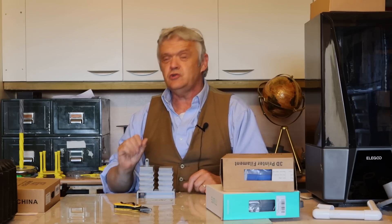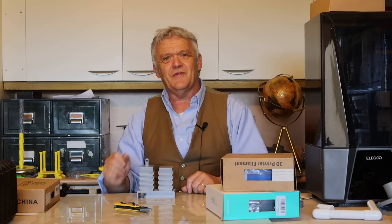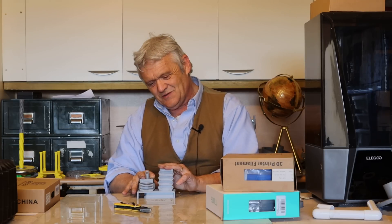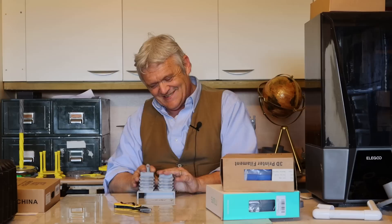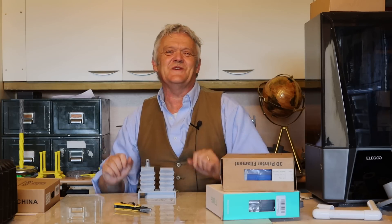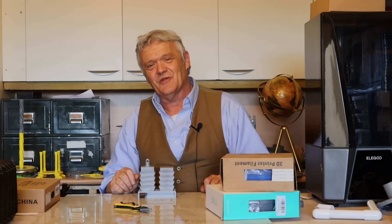TPU is much easier to use than you think. Start off with the generic settings that come with everything, and chances are you're going to print your TPU as easily as you printed your PLA. When you hit problems, research and learn from them. I'm quite pleased with how this turned out — I hope you enjoyed the video, look forward to doing the models, and I hope you join me on those videos too. Thank you very much for watching, and please do remember to like and subscribe.